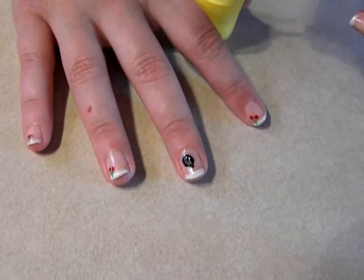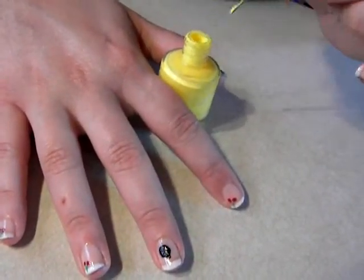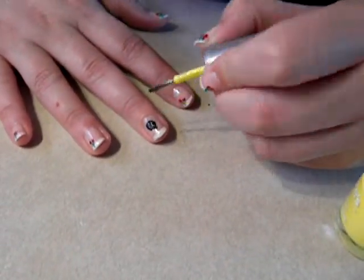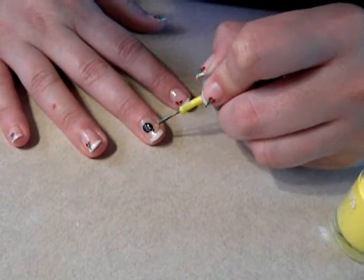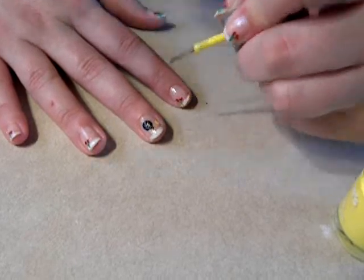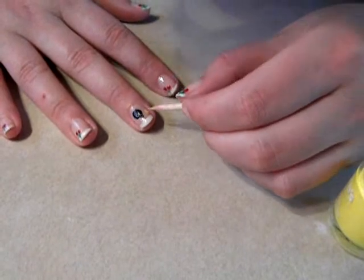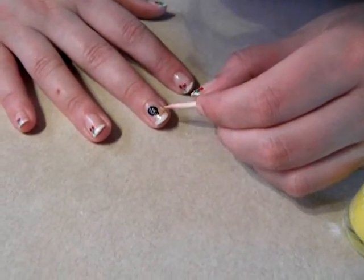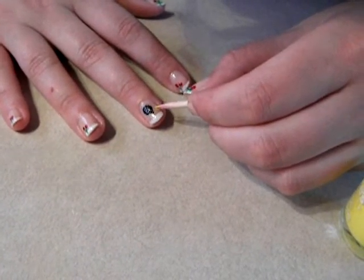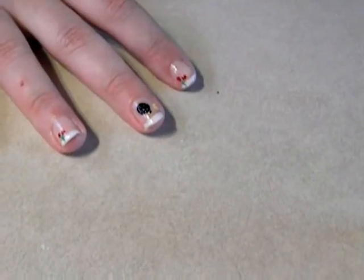Now we're going to take some yellow. Make sure there's not a lot of paint on the brush. Where you want the fuse to end, put the yellow about here and kind of spread it out a little bit — make it look like it's a spark.